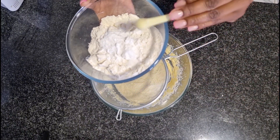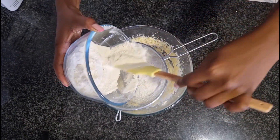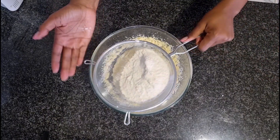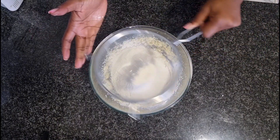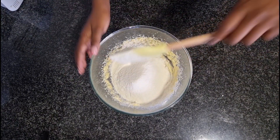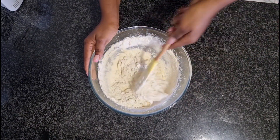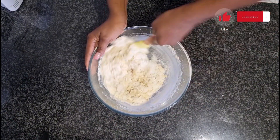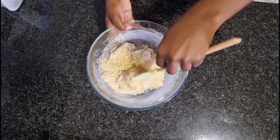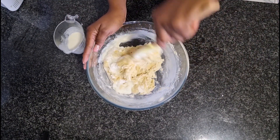Sifting our dry ingredients helps us to have moist baked products. Only pour half of your dry ingredients — we're going to alternate this with our buttermilk so that we can have control while we are mixing. You see those lumps I was talking about? Throw those away. Now you're going to pour in half of your buttermilk, alternating it with the flour.